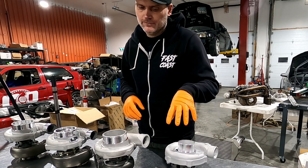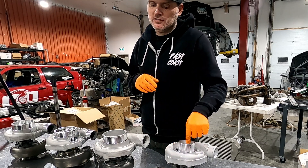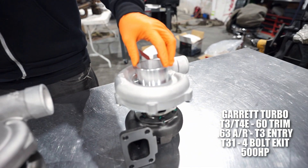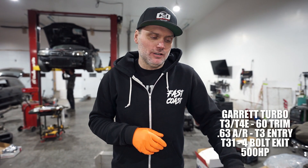The first turbo is the T series, good for about 500 horsepower. This one happens to be a journal bearing, but the ball bearing version is almost exactly the same. All the rest are going to be ball bearing turbos. This is super old tech — these things have been around forever and are on a lot of cars.